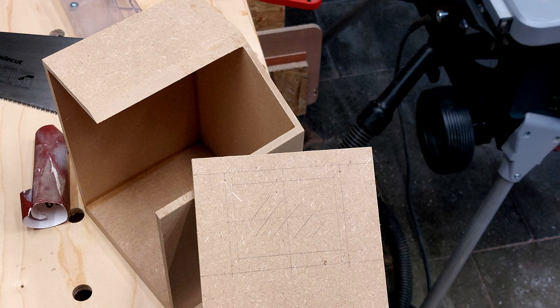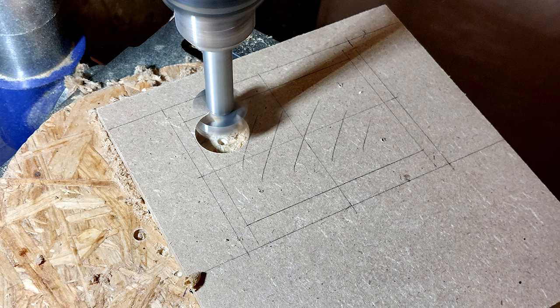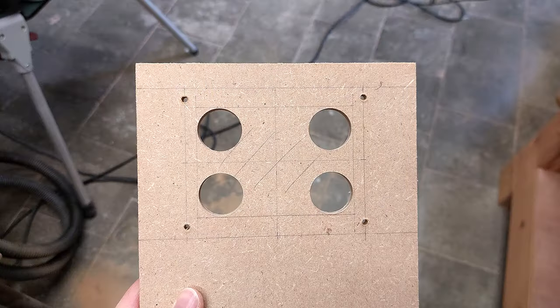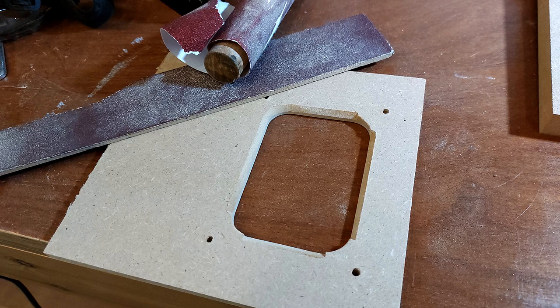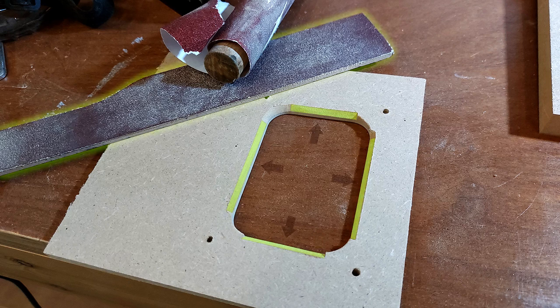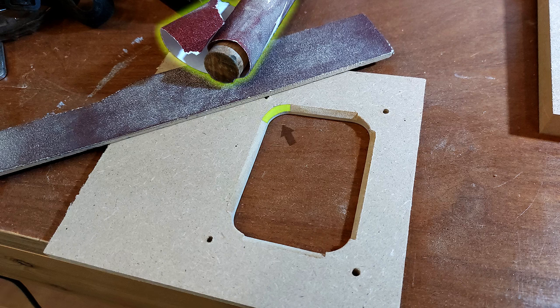The angled part will hold the UV light, so I marked out the shape and drilled out the corners of the hole with a large drill bit. Next I used a jigsaw to cut out the straight lines and did some sanding. I added a quick chamfer to the inside with sandpaper — a flat sanding stick for the straight lines and a large dowel for the rounded corners.